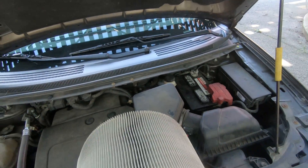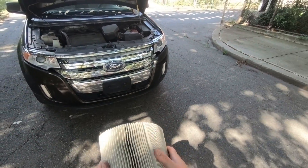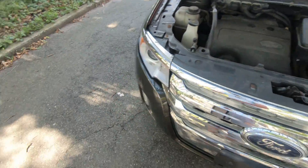This side goes to the engine, this is outside. How often should you replace it? You should change it once every two oil changes, so that's gonna be like 10,000 to 15,000 miles.